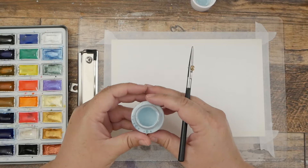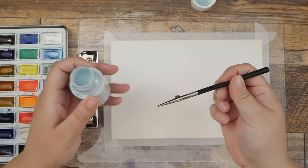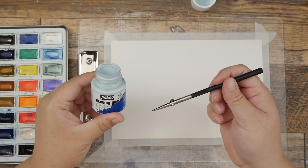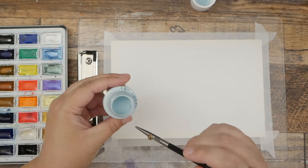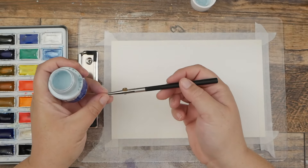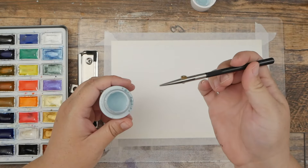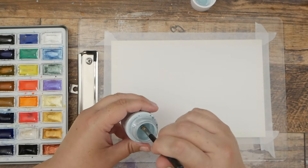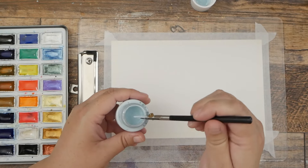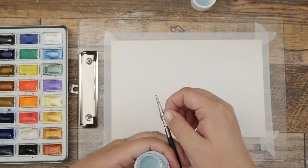Hey guys, it's Kate and I hope you're having a great day. I'm here with some watercolor paper and my ruling pen and some drawing gum — or masking fluid or frisket, whatever you want to call it. If you haven't ever worked with a ruling pen, it's been really fun to use to put down masking fluid and it's really easy to clean. I also use brushes but I've really enjoyed using this too.